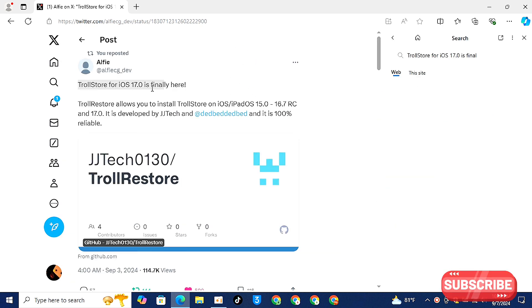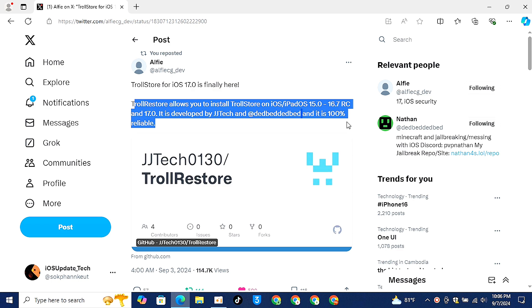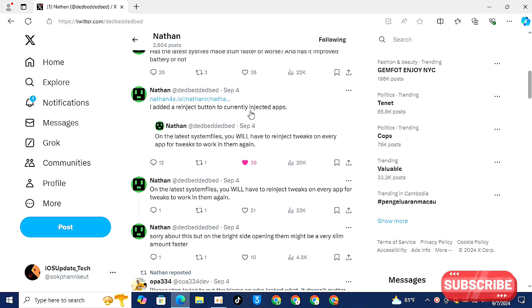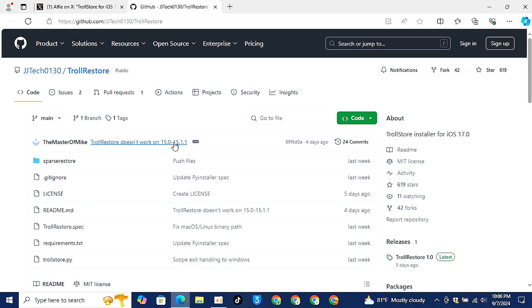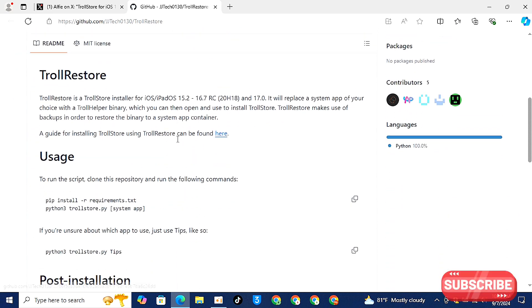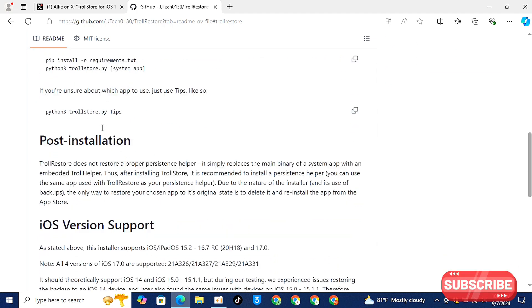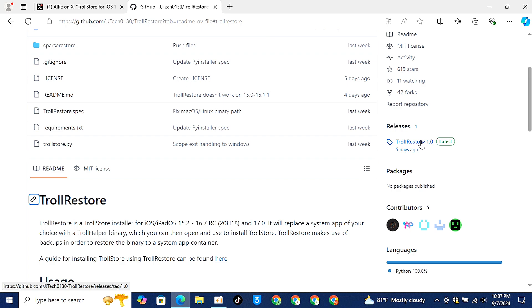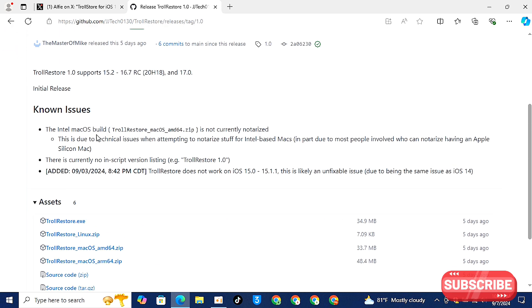Go to the website, download throw restart. You can see this website download throw restart, select throw restart and download.